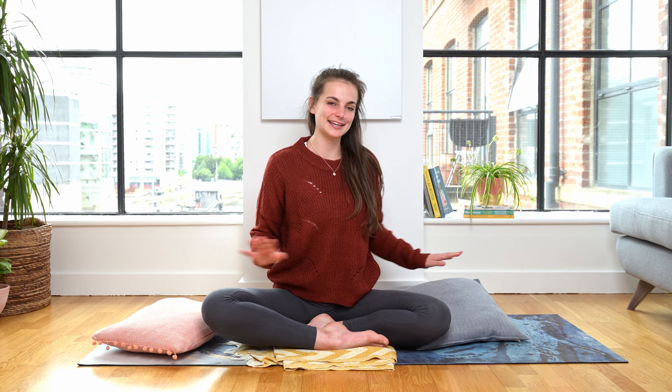When you're happy and feeling settled, keep your stuff to hand — we'll be using it very shortly. But for now, let's begin in just a quiet seated place.